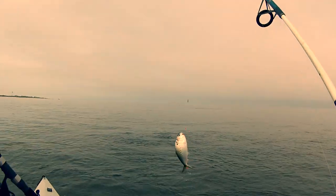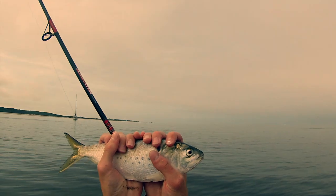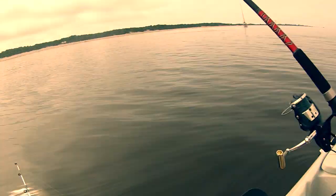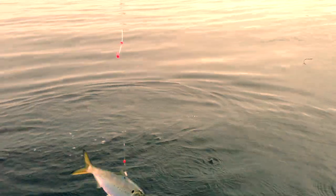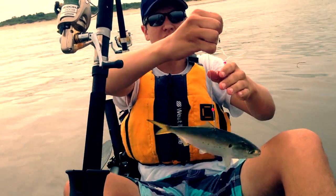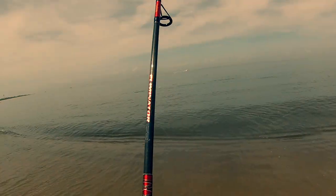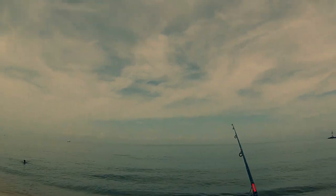Whoa, so slippery. Hickory shad. I have to throw them back.